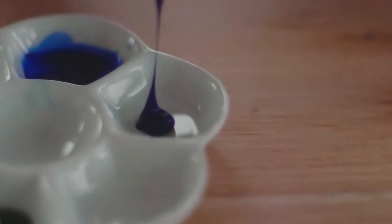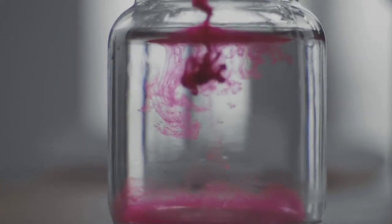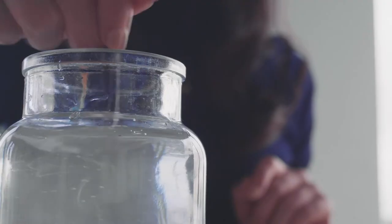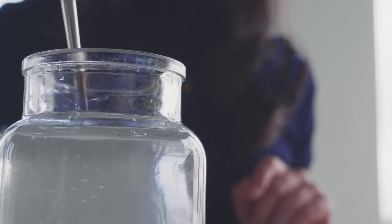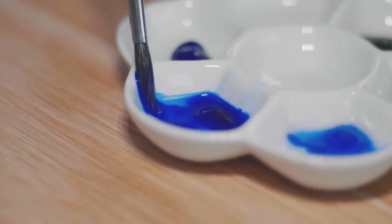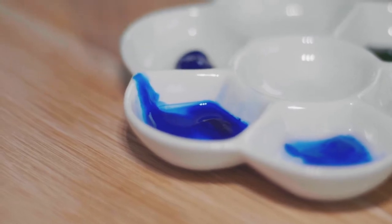Let's do something simple and fun to calm our mind. Choose three colors of your choice — colors that you feel connected to right now — and have them ready by your side. Don't overthink the color combination, just pick the colors you want to use for today's meditative painting.